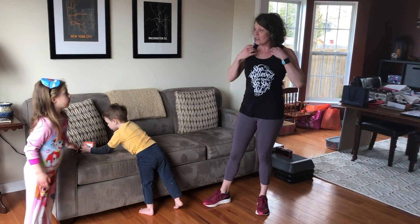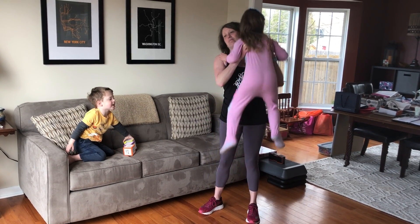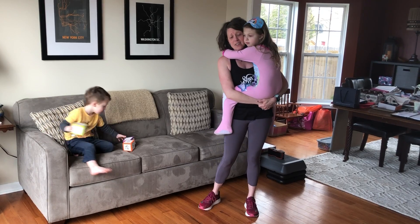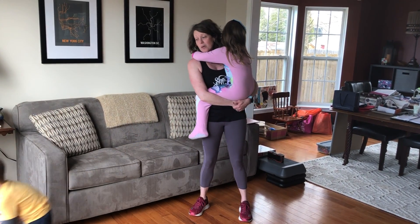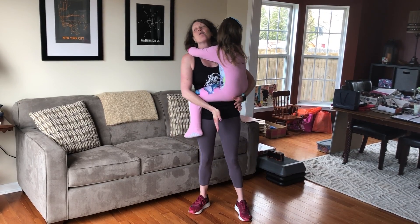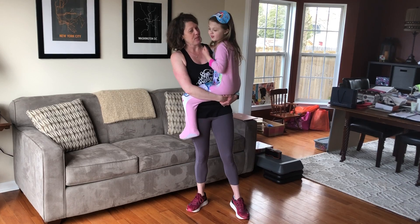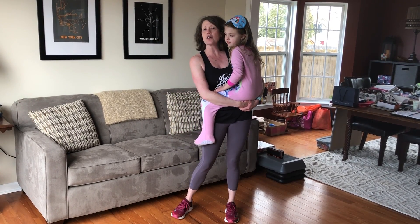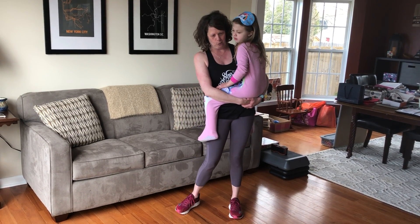So today we're just going to demonstrate a few things that you can do at home. All of us are at home with our little ones, right? We're all trying to stay healthy, keep moving, and a lot of us have little ones at home that may make that a little bit difficult. So we're going to demonstrate a few things you can do with your little ones, and then progress to a few more things once you get the little guys distracted for even five to ten minutes a day — some really simple body weight moves you can do on your own.